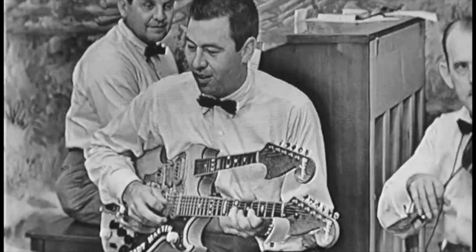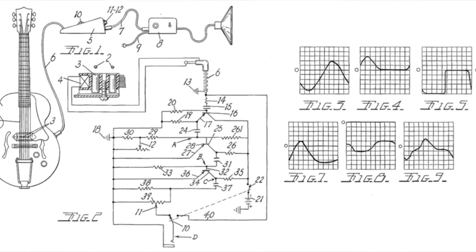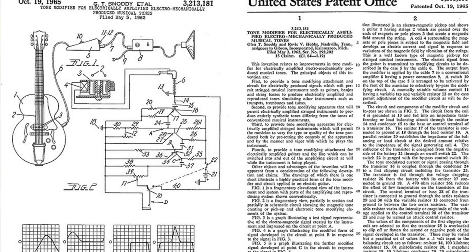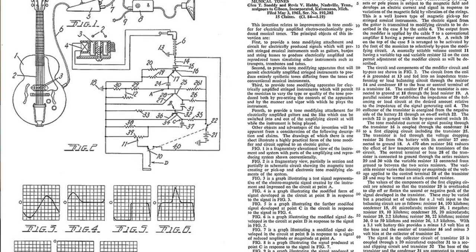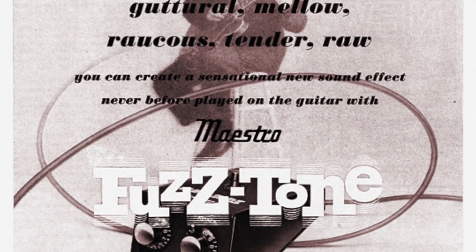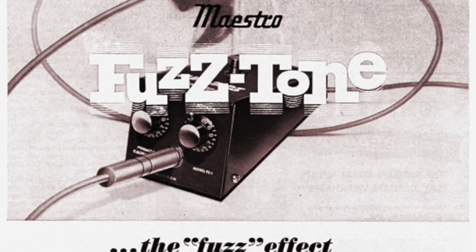Shortly after, they got word of Gibson's interest in the effect, so they built a non-tube-driven circuit that would reproduce a similar fuzz tone. They took it to Gibson in Chicago to showcase it, and after hearing the effect, according to Snowdey, the owner of Gibson said, 'That's it. We'll take it.' That circuit eventually became Gibson's Maestro Fuzz Tone.